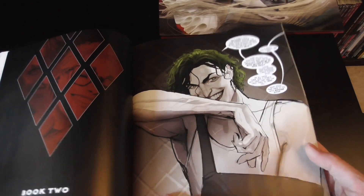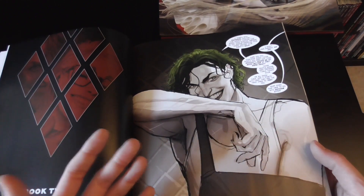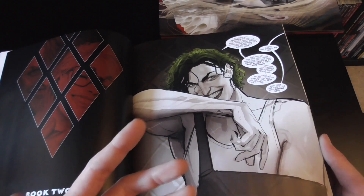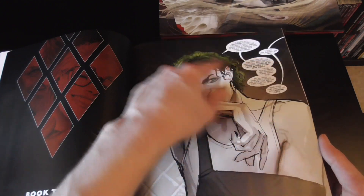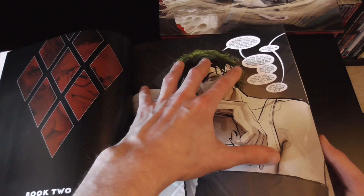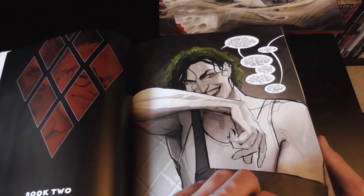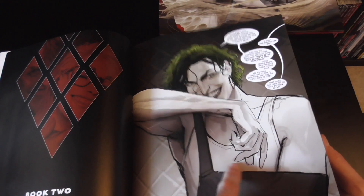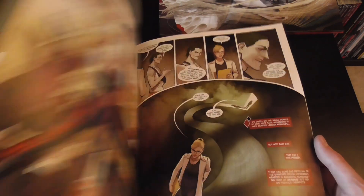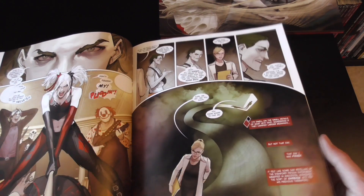One thing I would say about the art is that in some areas it feels a bit too sketchy around the edges, almost as if that's been left intentionally to make it feel rougher or more comic book-like. The style is almost photographic, and I think if you took away the black lines it would feel too computer-rendered. I like the sketchiness overall — at times it can take me out of it slightly, but it doesn't seem to affect the faces too much, which is good.